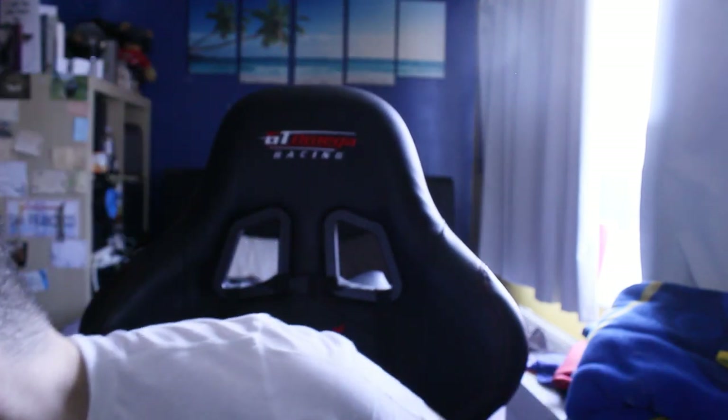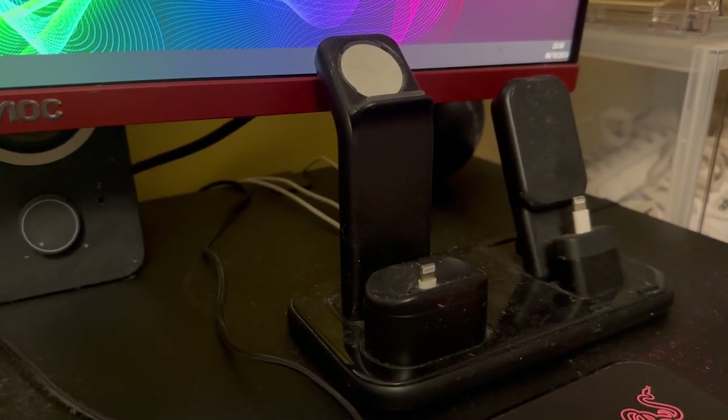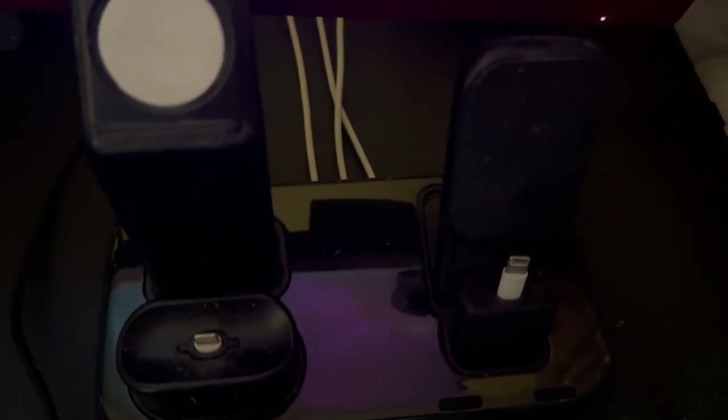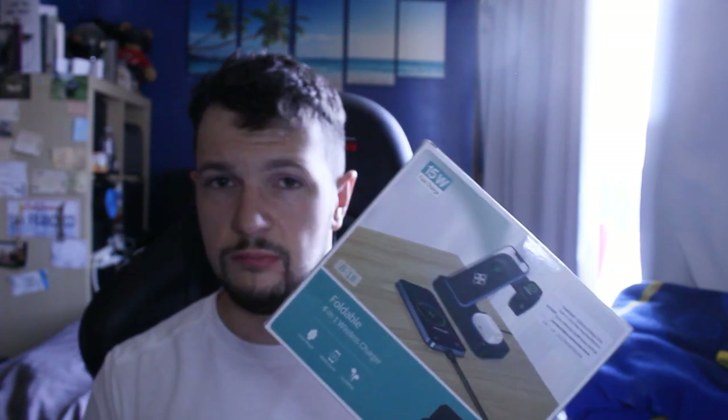As well as that, I also wanted to improve how sleek my desk looked. At the minute I've got a phone dock that stands up and is quite bulky. It's also got a couple of cables coming out of the back, which is something I really don't want, especially if I'm trying to make the cable management as minimal as possible. So I've gone and bought this — I believe it was about 20 quid on Amazon. It can go very flat and it seems good for travelling because it only has one cable going into the back and it can charge both phone and watch.